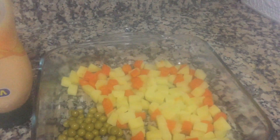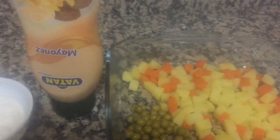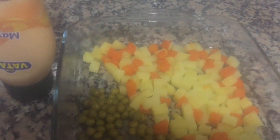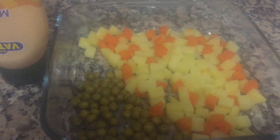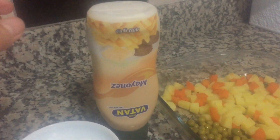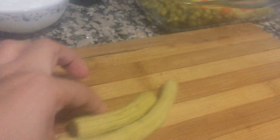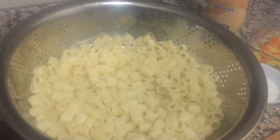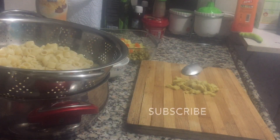These are the ingredients: carrots, potato, and green beans. They are all cooked and sliced small. Yogurt, one tablespoon of mayonnaise, and pickle — I will slice this more. The pasta is ready; I will wait for it to cool down, then mix all the ingredients.